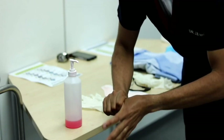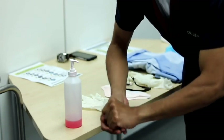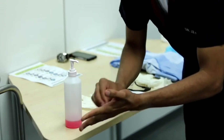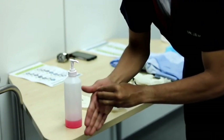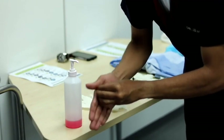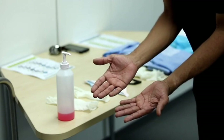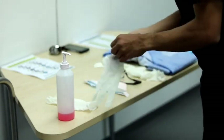Then rotational rubbing of your left thumb clasped in the right and do the same with the other hand. Thereafter, rotational rubbing backwards and forwards with clasped fingers of the right hand in the left palm, and repeat on the other hand. Once dry, your hands are safe. After applying hand hygiene, don your first pair of gloves.